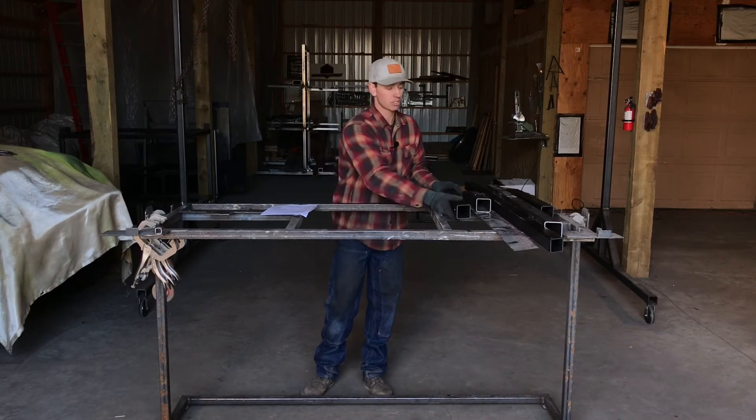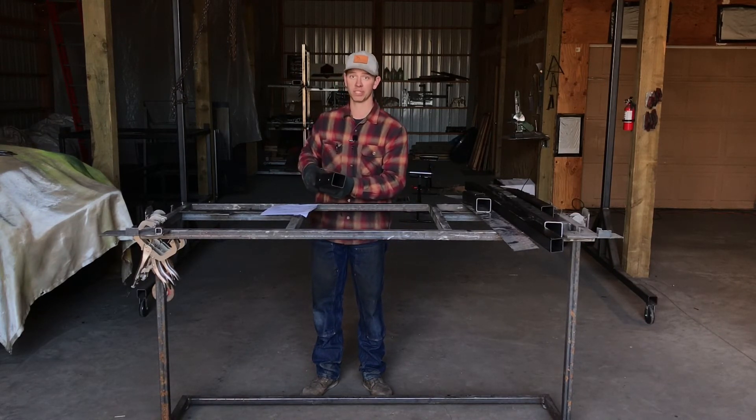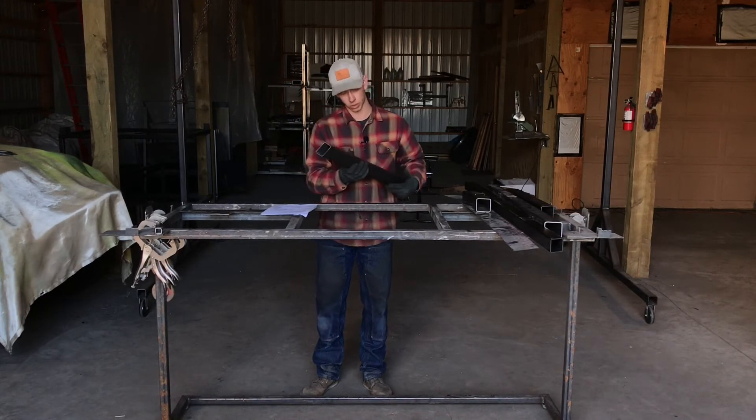One thing that helps me keep everything straight is when you cut it out, just lay it out on the floor as you're cutting so you can visualize which pieces you already have and which pieces you still need. It also helps with making sure your seam is always on the inside or short side of the tube.